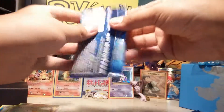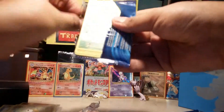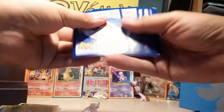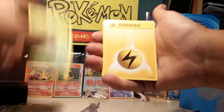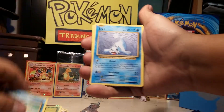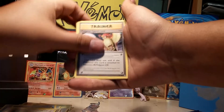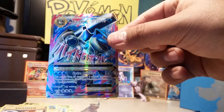Two more packs. Another white card — let's see. Caterpie, Lightning energy, Magikarp, Seel, Poliwhirl, Full Heal, Poké Ball, Pidgeot, Reverse Machoke, and a nice Full Art Blastoise EX!